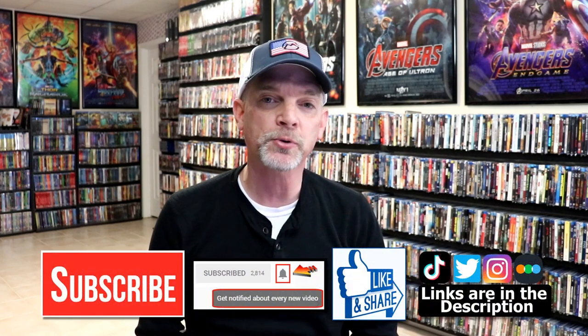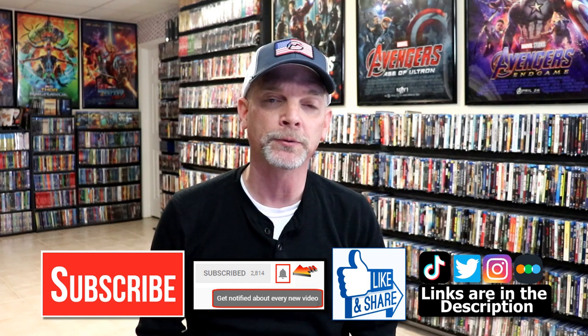Please leave a comment below. Let me know what you think about this particular steelbook unwrapping, and also let me know what you think about the film Sin City. I really do enjoy reading your comments. If you like what you saw here today, please give it a thumbs up and share the video. If you haven't subscribed to my channel, I'd really appreciate it if you'd subscribe. If you do subscribe, please remember to hit that notification bell so that you can be notified every time I upload a new video.